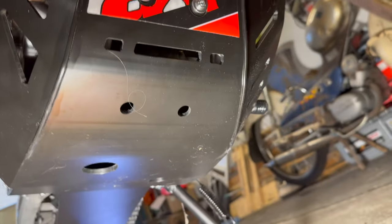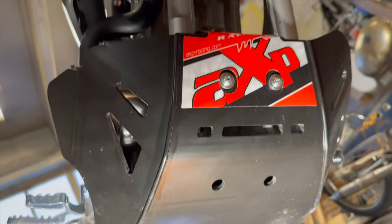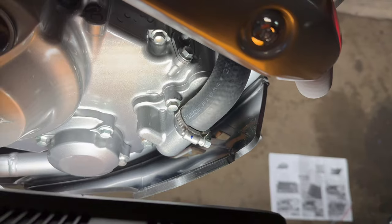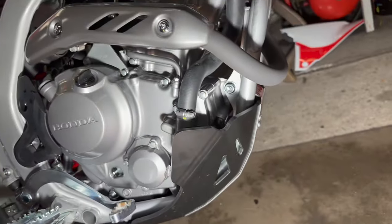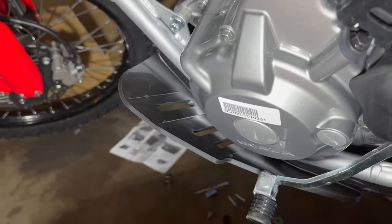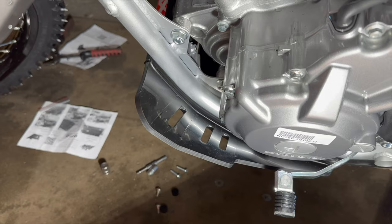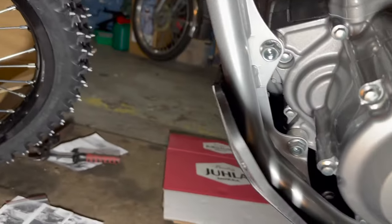I'll show you the bottom. It's protecting pretty well, I think. The water pump here is pretty well protected, as you can see. There's a lot of plastic to cover some of the sides of the engine. On the other side, as you can see, it's protecting the engine covers from spray of rocks or any debris that comes from the front tire.